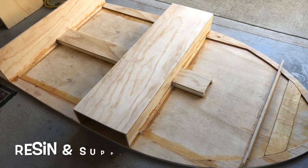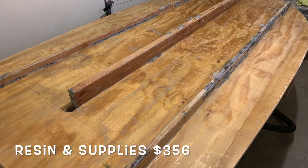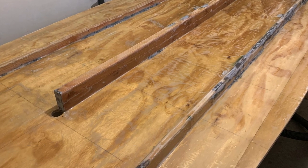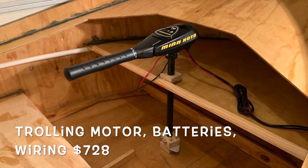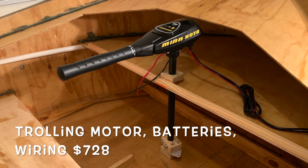Resin and supplies — this is all the Bondo resin that I used, squeegees, and all the tools needed to spread everything out. The trolling motor, batteries, wiring, switches — everything that goes along with making the trolling motor work — ran $728.